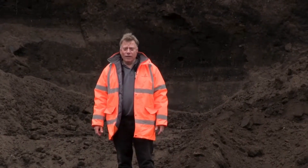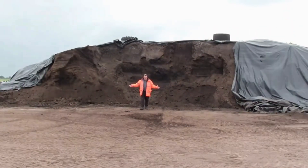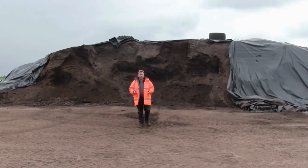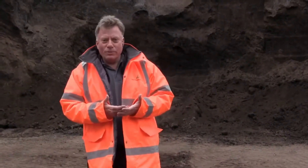Here we are at Harrowden Turf in Norfolk, busy putting some soil together for gardens across the country. It's amazing just how much soil is used, but you can't just use any soil — it has to be purpose-made for the job. At Harrowden, we've made it easier: just one type of multi-purpose soil, made to a good standard — BS 3882 — which tells the buyer what's in the soil: how much loam, clay, sand, and silt, and also flags any nasties that might be present.